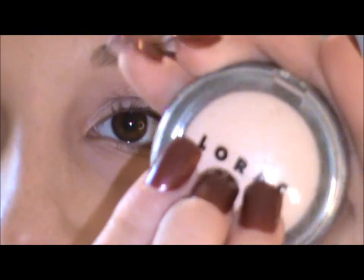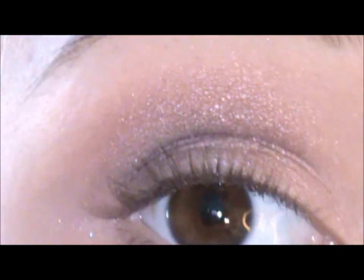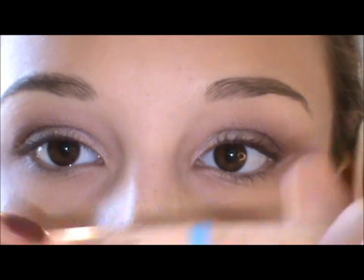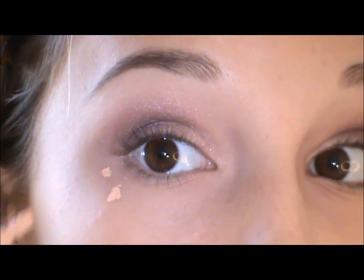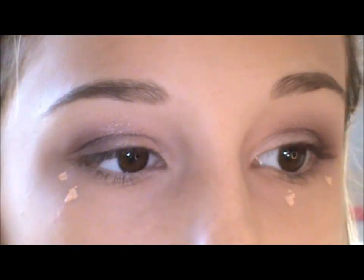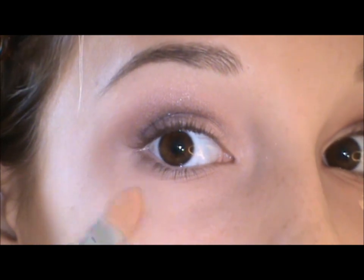This single eyeshadow from Lorac in Posh is a really pretty highlight color. I'm using an angled brush because it gets underneath my brow a little bit better, so we're just going to apply this right underneath the eyebrow. I'm using my Wake Up Makeup concealer and applying a little bit there with my concealer brush because my fingers are dirty, just patting it in.